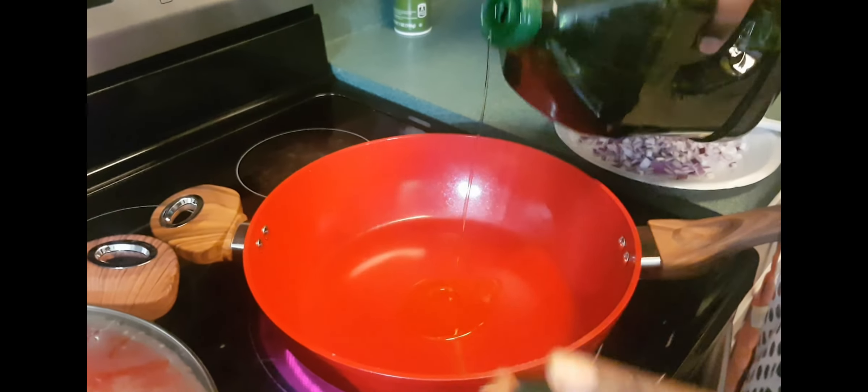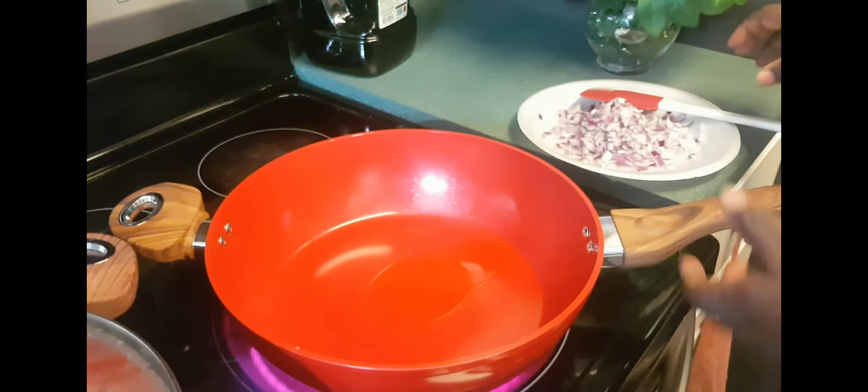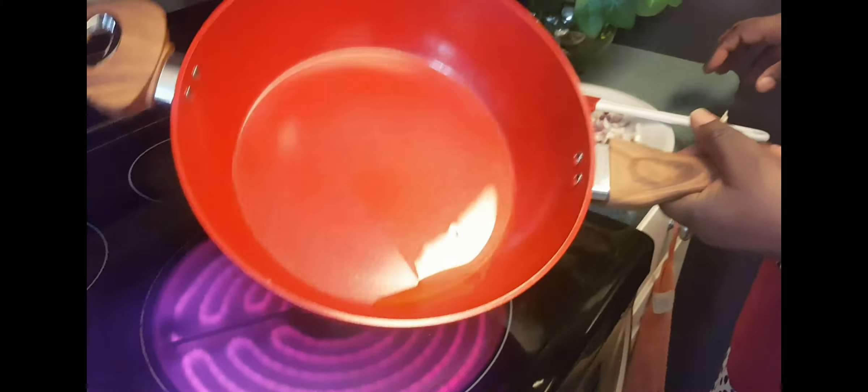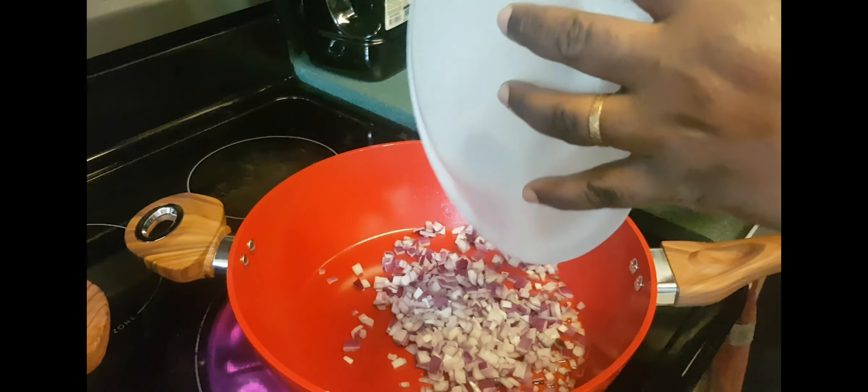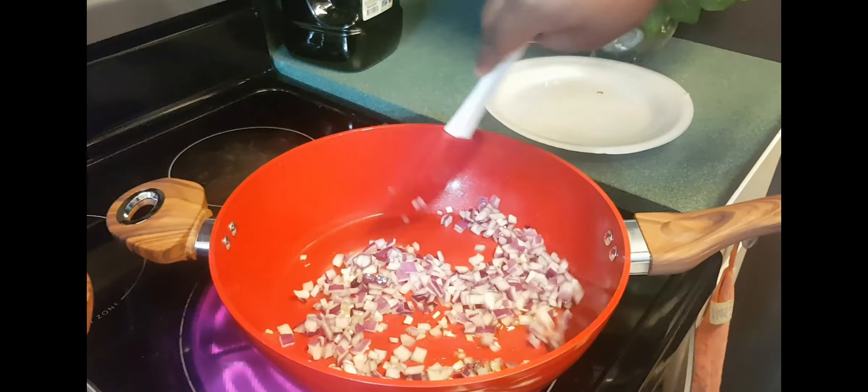Let's heat up some oil to cook the rice. I'm going to let it heat up just a little bit — not too much. And let's fry the onion for about 2 minutes.